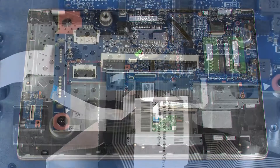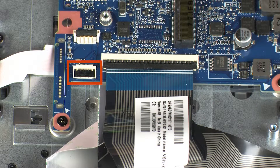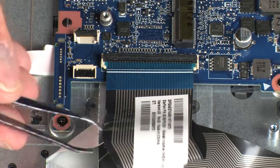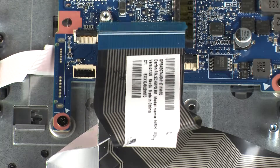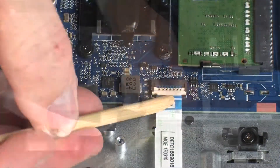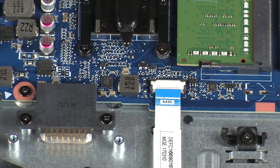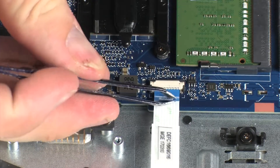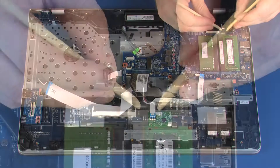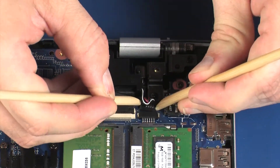Using minimal force, lift the locking bar up on the keyboard light ZIF connector and disconnect the keyboard light ribbon cable from the system board. Using minimal force, lift the locking bar up on the keyboard ZIF connector and disconnect the keyboard ribbon cable from the system board. Using minimal force, lift the locking bar up on the touchpad board ZIF connector and disconnect the touchpad board ribbon cable from the system board. Disconnect the speaker cable from its connector on the system board.